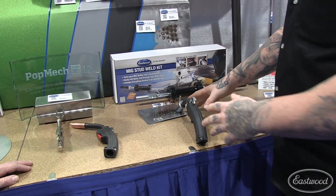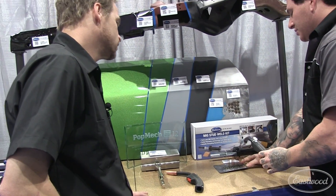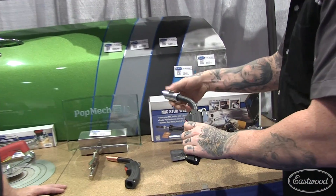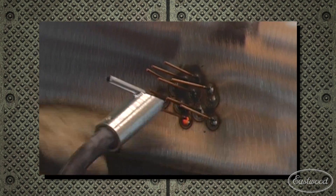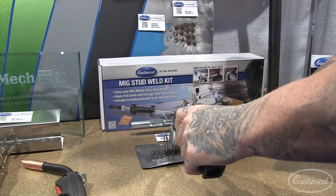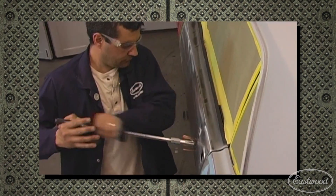So this is a new product we wanted to show you — it's our MIG stud kit. Basically what this does is you can slip the tip of our extension right over your MIG gun and use it like a traditional stud gun. You just slide it right over like that, hit the trigger, spot welds it, and then you can slide hammer it like normal.